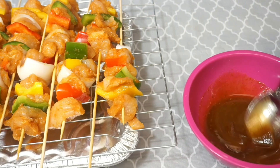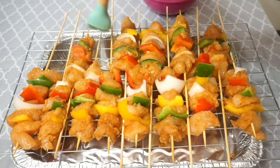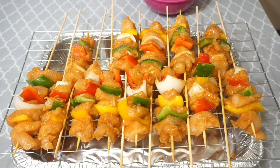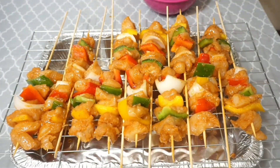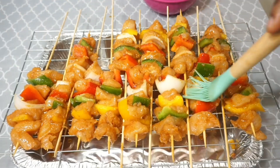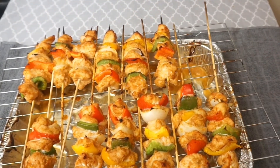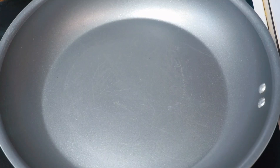I added about one tablespoon of suya mix and some oil, mixed them together, and brushed it on top of the chicken. Then we're going to bake this in a 300-degree oven for about 20 to 30 minutes. If you have a grill, just put it on the grill and you're good to go. But for those without a grill, bake it — and I'm going to show you the trick on how to get it smoky.